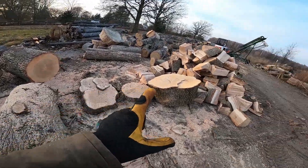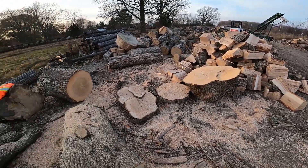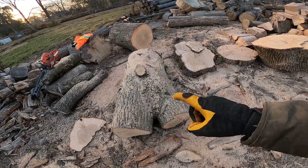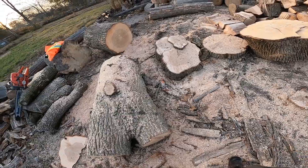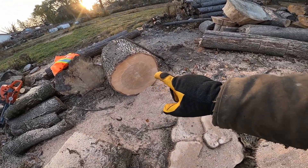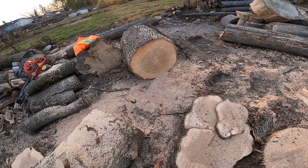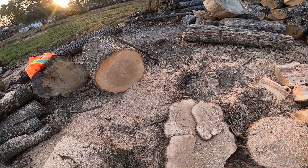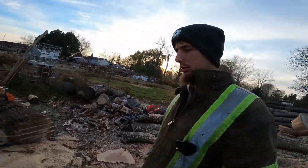Then this is what we're dealing with today: blocking up wood. These two here we are going to mill. I'm going to mill that one — they're ash — and I'm going to mill that one, just because it's a little shorter. I don't have a measuring tape on me, I should find one.